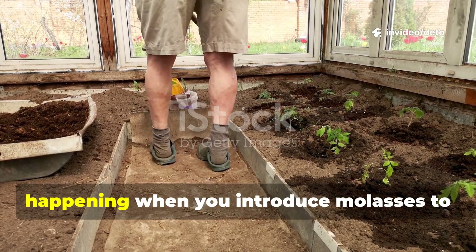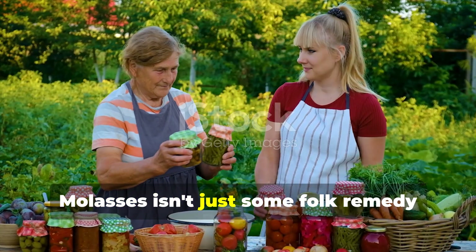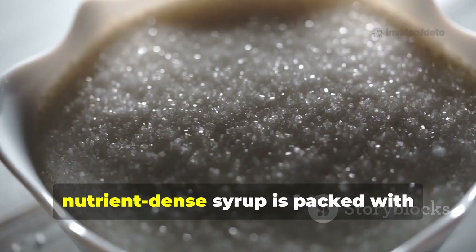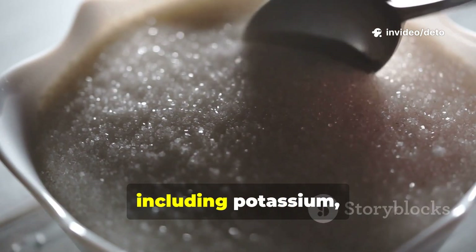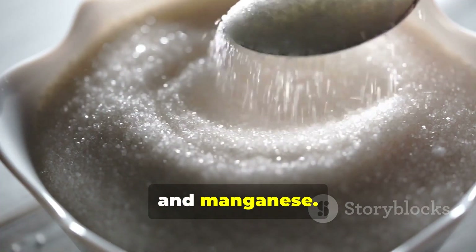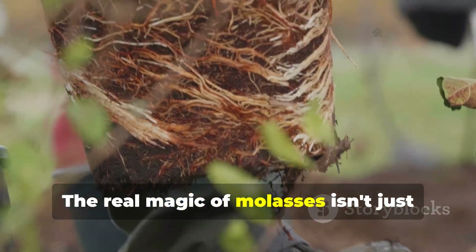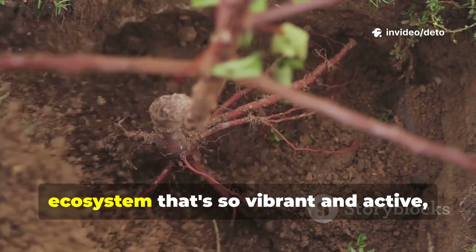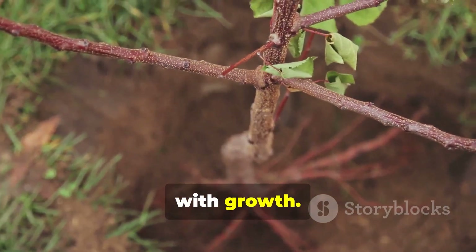Let's talk about what's actually happening when you introduce molasses to your soil. Molasses isn't just some folk remedy passed down through generations without merit. This thick, nutrient-dense syrup is packed with essential minerals that plants absolutely crave, including potassium, calcium, magnesium, iron, and manganese. But here's where it gets really interesting: the real magic of molasses isn't just about feeding your plants directly. It's about creating an underground ecosystem that's so vibrant and active, your roots have no choice but to explode with growth.